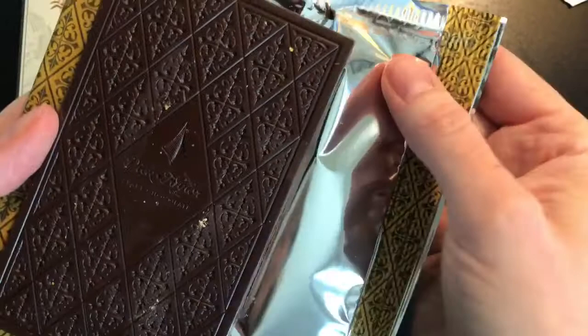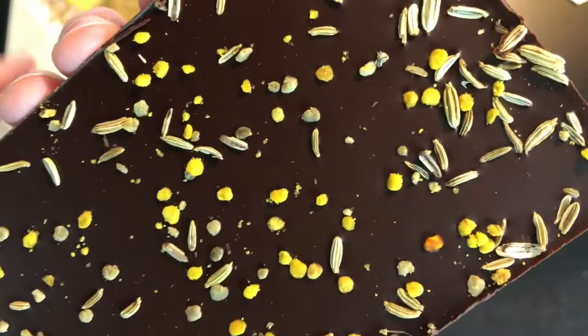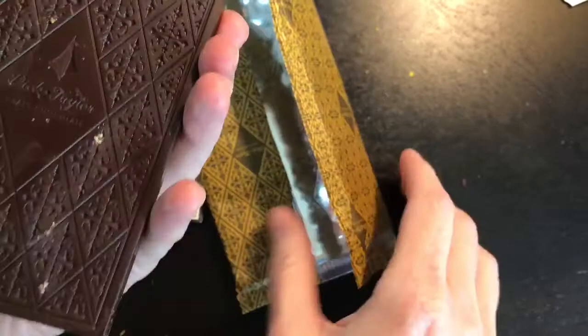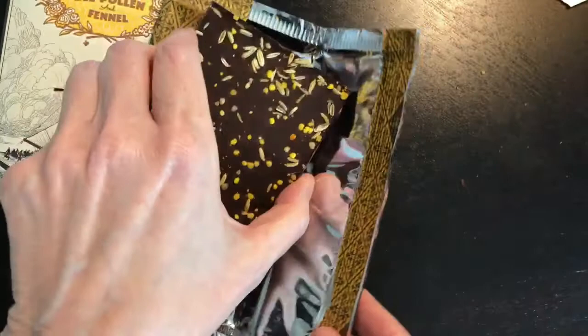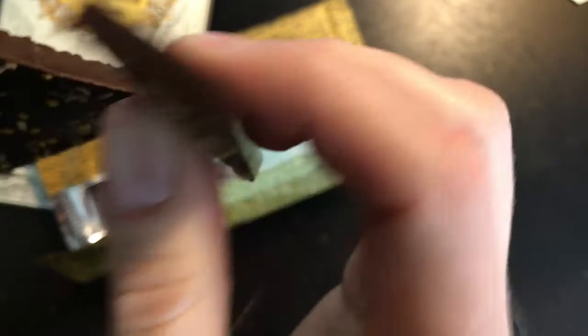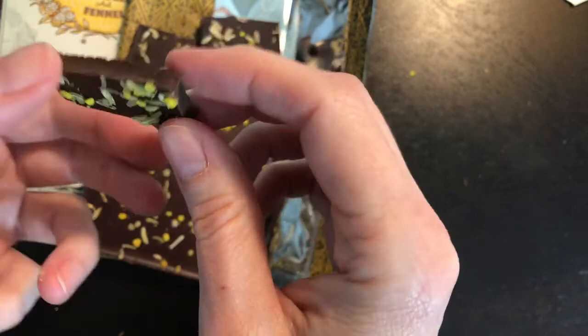It's not the usual little squares that break up evenly, but it's a very unique mold and easily identifiable as a Dick Taylor chocolate. Flipping it over you can see the fennel seeds and bee pollen, nicely and evenly spread. The chocolate has a beautiful shine to it and looks well-tempered. Let's break a piece off and listen to the snap — good snap. It's not super strong; it has a little bit of added cocoa butter, but it has a nice snap and looks well-tempered.